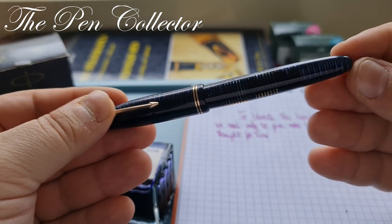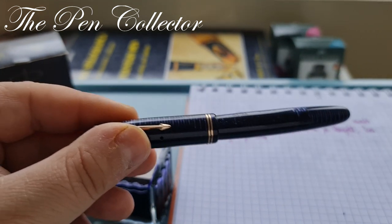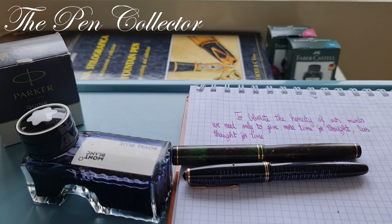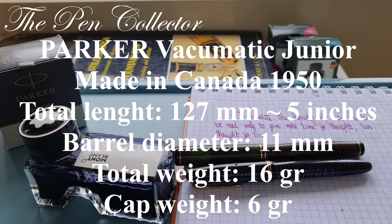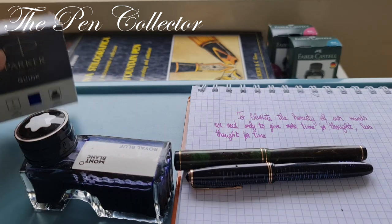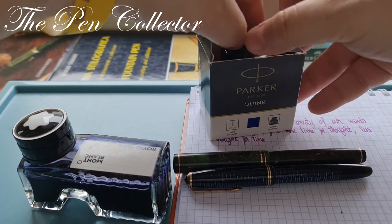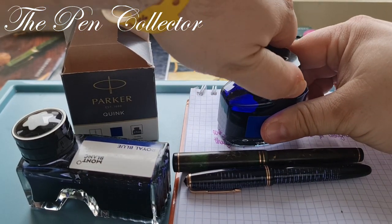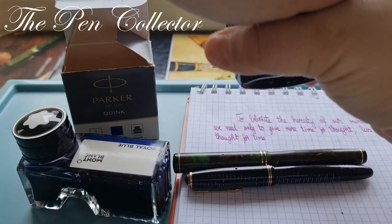Compared to other fountain pens, this is not a large pen — I'll leave its dimensions on screen. I'll try to make a writing sample with it. It's best to use Parker ink for a Parker fountain pen, so I'll open the ink bottle and try to show you how it writes.